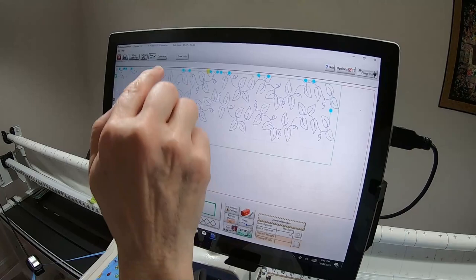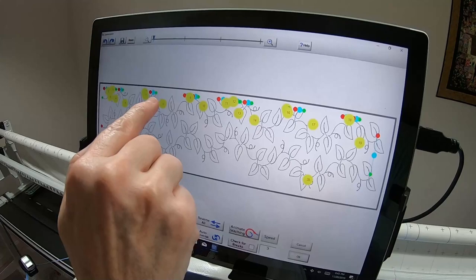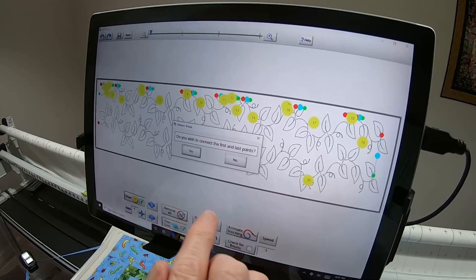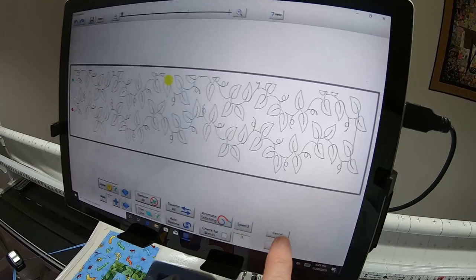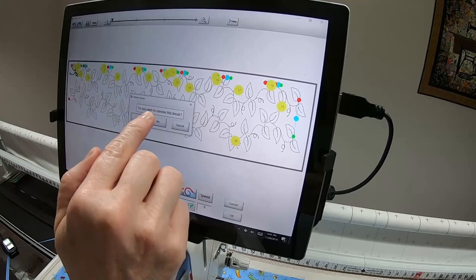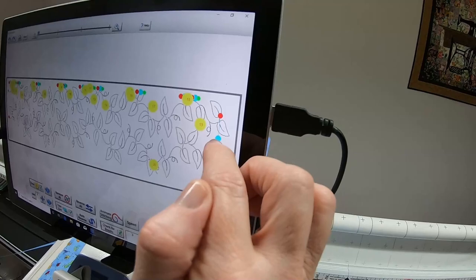Going back to sewing zones to see what happens — when I go into Optimize to take out blue dots, everywhere there's a blue dot means there's a jump stitch. Green is where it starts, red is where it ends. If I say Remove All, it removes the one on the right that I actually want. Saying No to that, you can see I've got a straight line stitch, which I don't want. So I'll cancel.